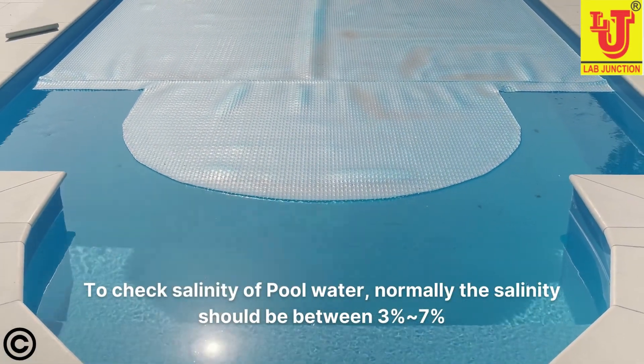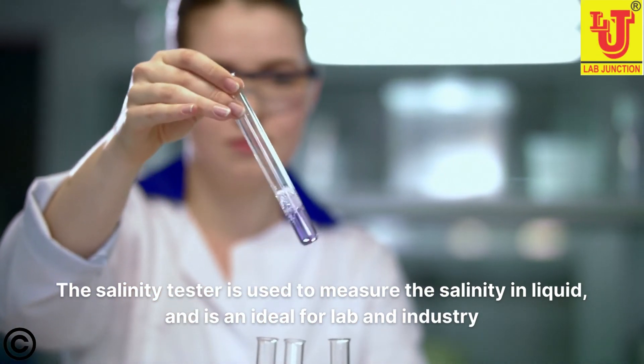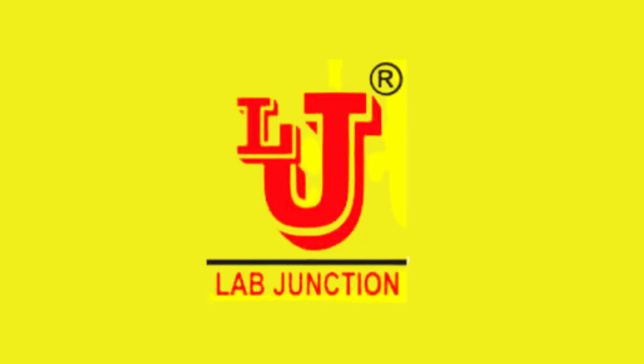Normally the salinity should be between 3%-7%. LabJunction Salinity Tester measures the salinity in liquid and is ideal for lab and industry.